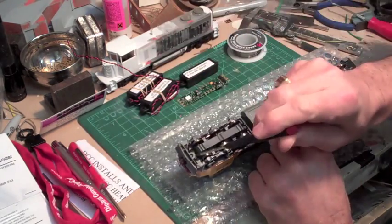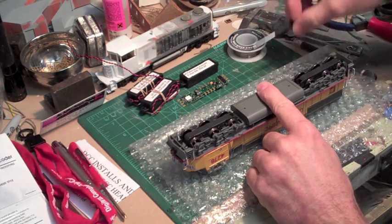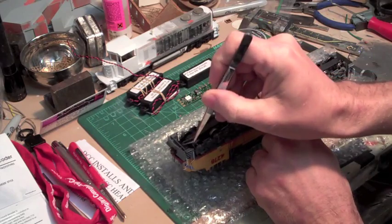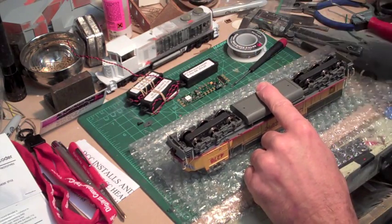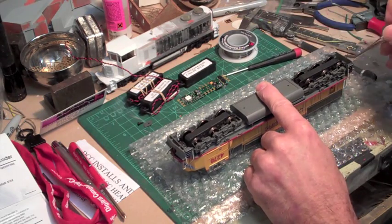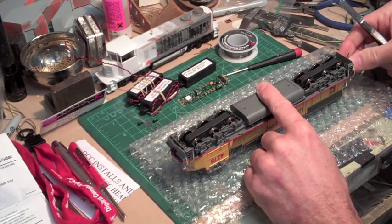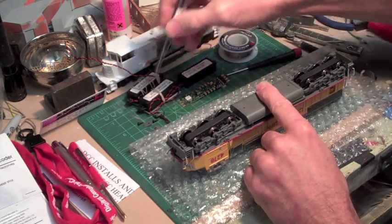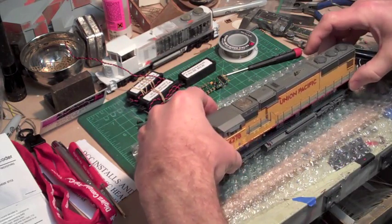In order to do that, you just go to the screw here that holds the coupler box on, on each end. Loosen that up — I've got some bubble wrap down here. You should have some bubble wrap or foam or something to keep from messing up your engine. Pull the screw out, and the little top plate came off with it. Pull the other one and get the coupler boxes out. Once you've got the coupler boxes out, flip it back over and the body should just lift right off. That's the only thing holding it in.